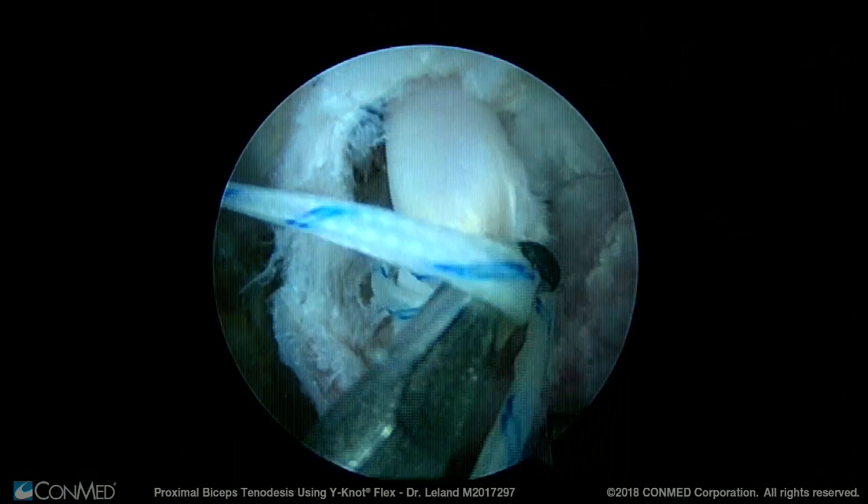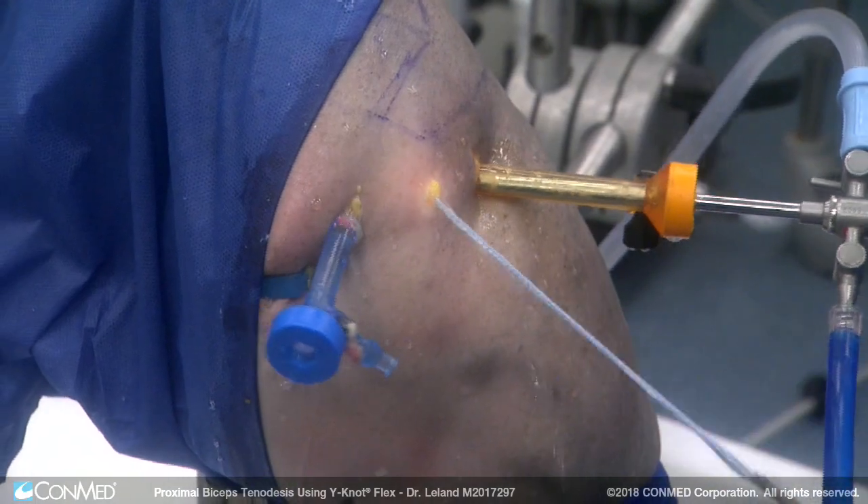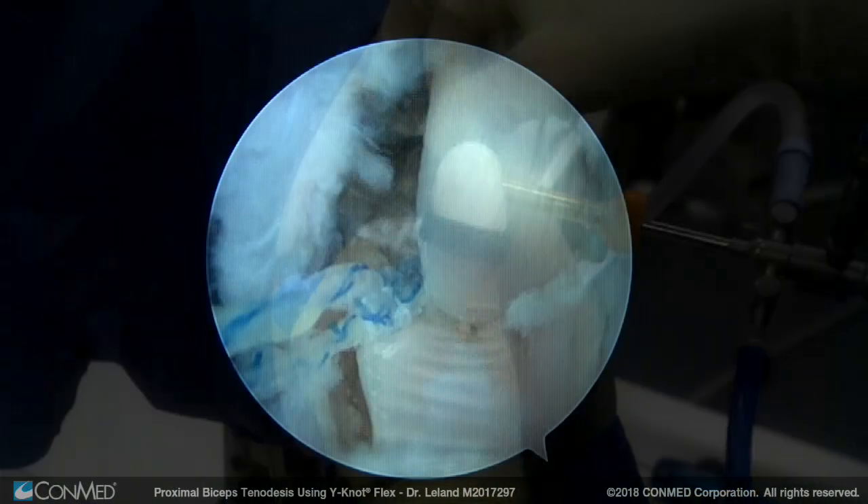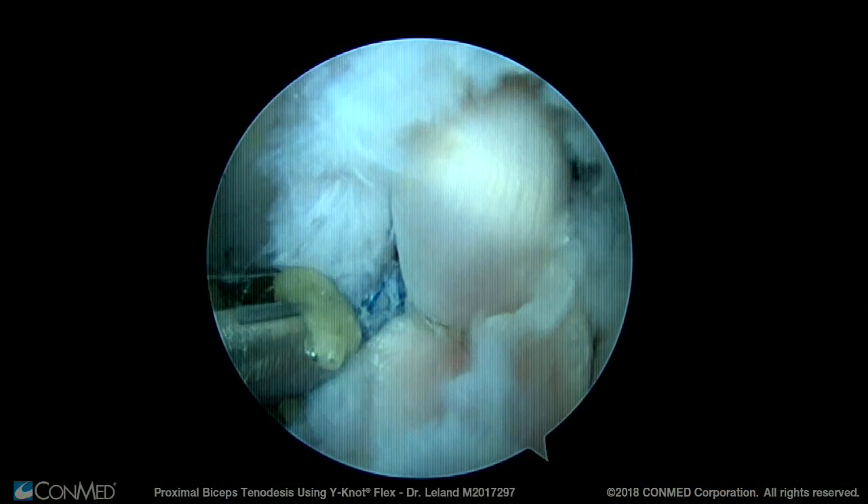At this stage, we pull both limbs through one of the portals and tie the sutures using non-sliding cap hitches. Once the knot is properly tied, the ends of the sutures are cut.